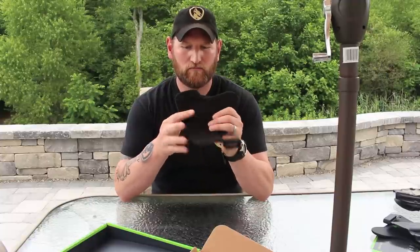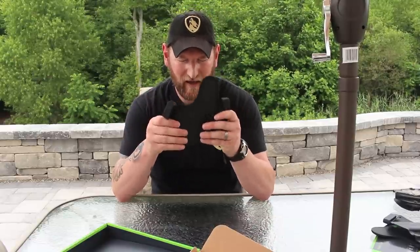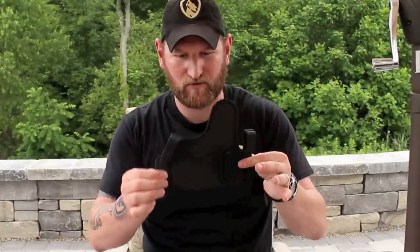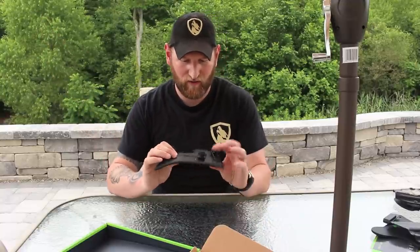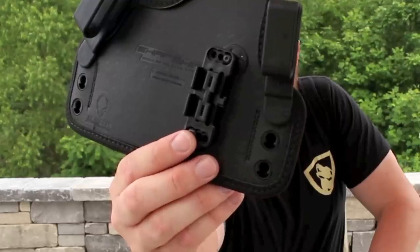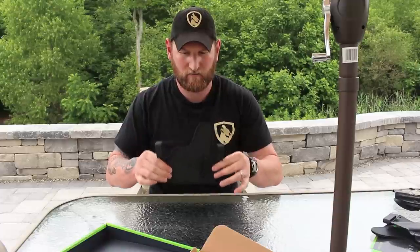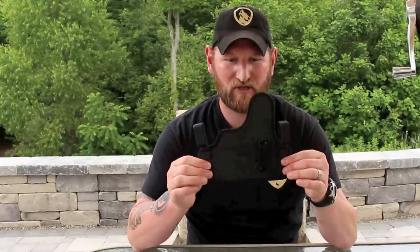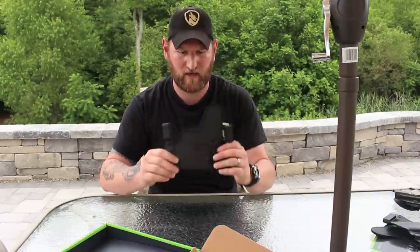One of the huge gripes I had with Alien Gear is that you could move these clips up and down to adjust your ride height and cant, but I could never get a true zero cant. And they fixed that. With this little mounting bracket here, you can reposition those screws and now I've set this up so it's a true zero cant. No matter what I do, I can now independently control ride height and cant separately. Two thumbs up to Alien Gear on that — that was a big deal.